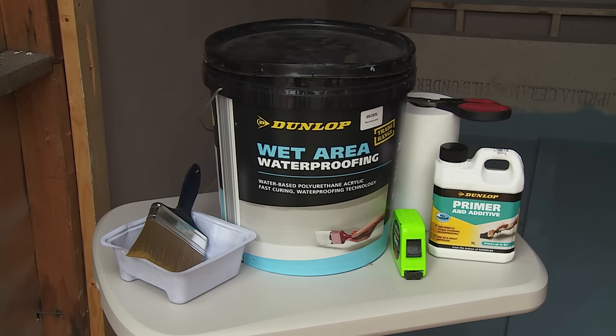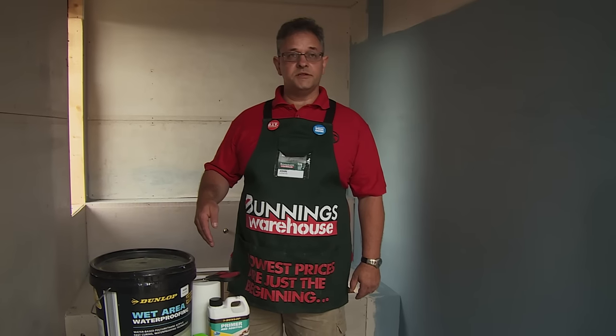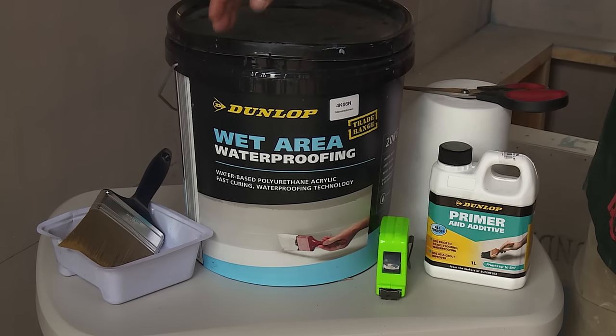Here are some of the products that we need for our waterproofing. We're going to need some reinforcement tape, scissors, primer, a measuring tape, some waterproofing membrane, a container for our primer, and a brush.